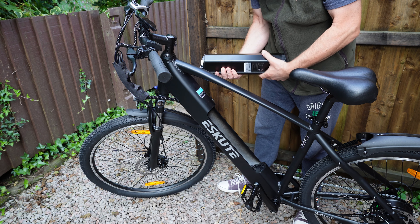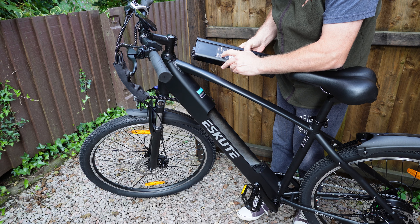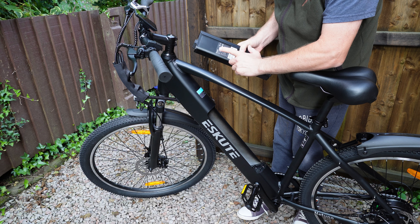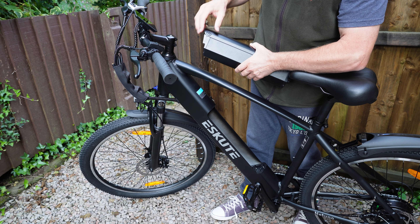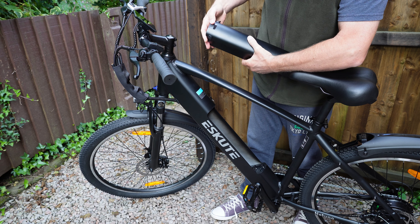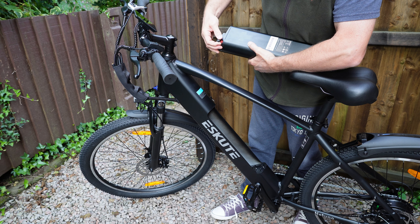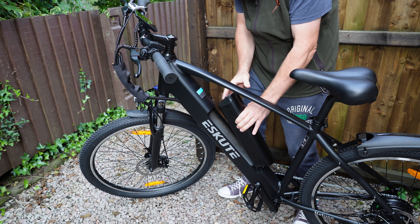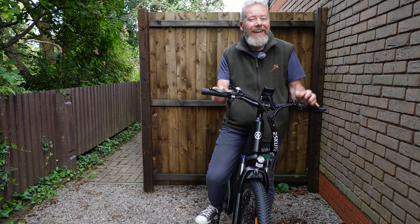On the battery it says 36 volts, 14.5 amp hours, and 522 watt hours — so it's a good sized battery. It feels like it's got a bit of weight to it so you should get a good range. On this side there's a DC input to charge the battery. Hold the button in and it gives you a charge indicator light. On the other side there's the on/off button. To put it back in, drop it in, give it a push, click it in, take the key out — easy peasy.